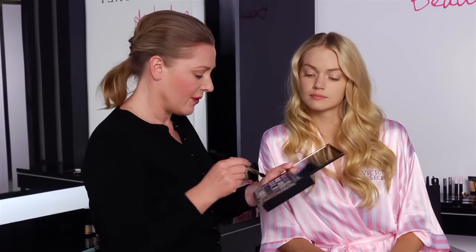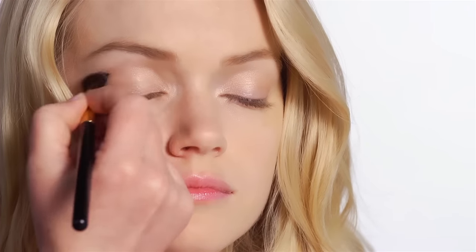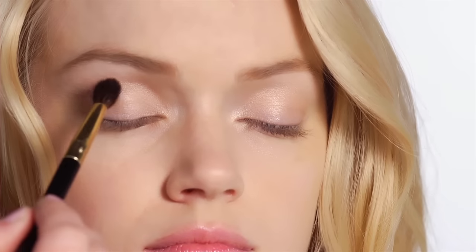Now, taking a different fluffy brush, I use this as a crease brush. I'm going to use a darker color in the socket line and just build the color up. It's a very soft brush, so it doesn't deposit too much color.